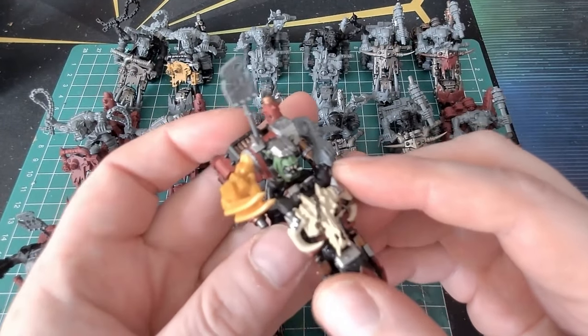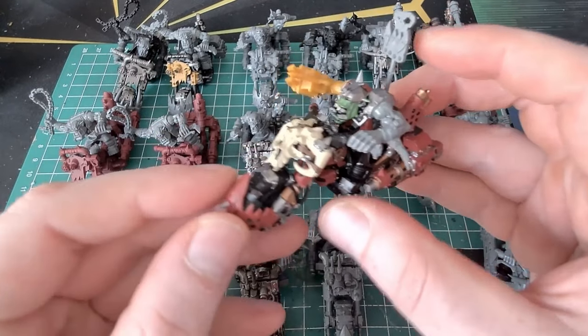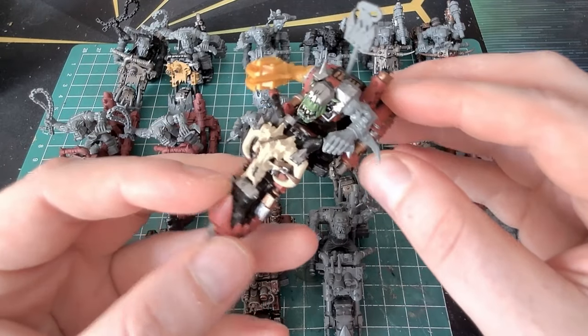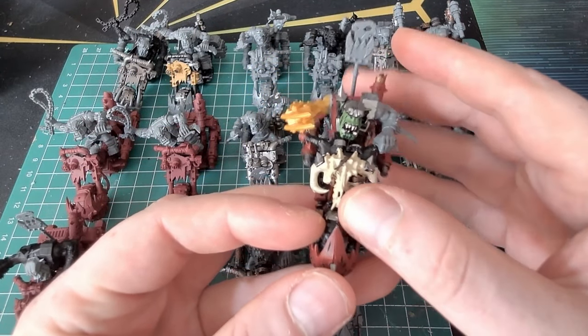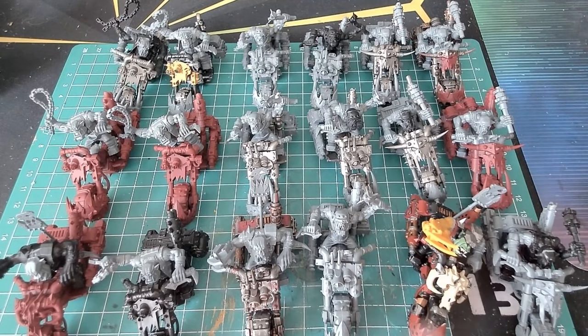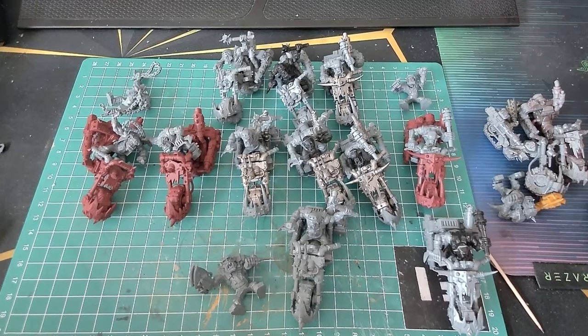An absolute mishmash of everything and anything, but they're together. Next job is to clean off the paint. I've gone for the banners instead of the Grots hanging off - I'm not really into that one. Time for cleaning.